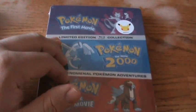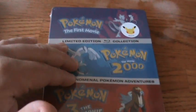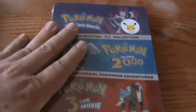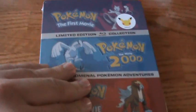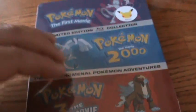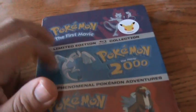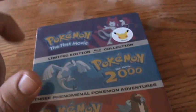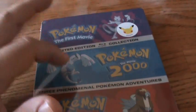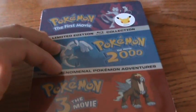Pokemon — the three movie collection — came out today. The price is $35, a little pricey I think, but it is a really nice looking Steelbook. They're such nostalgic movies. I don't remember them too well — I used to have one of them. I can't remember if it was the first movie or 2000. I know I saw one of them in theaters, then I had it on VHS and I used to watch it over and over again as a child. I can't wait to revisit these.